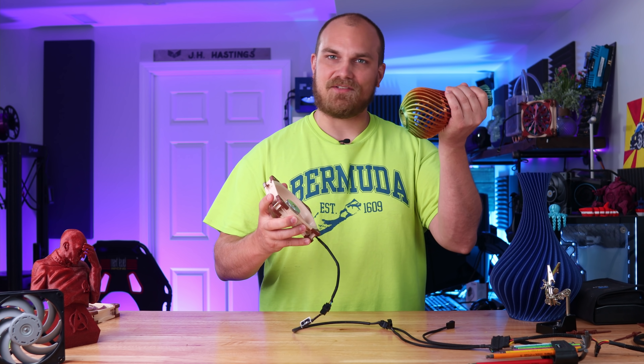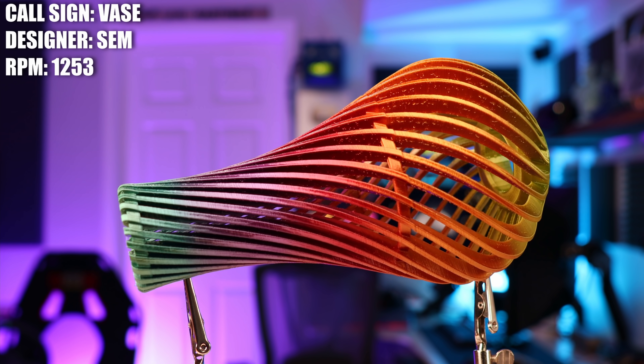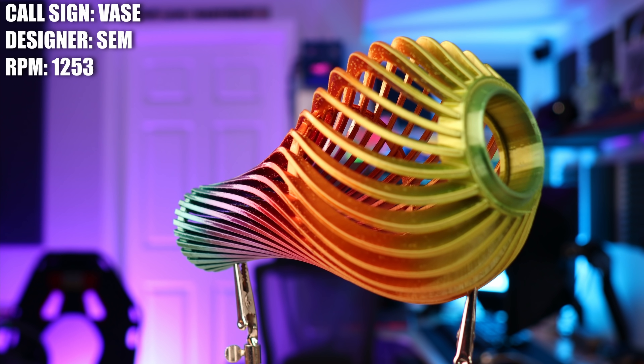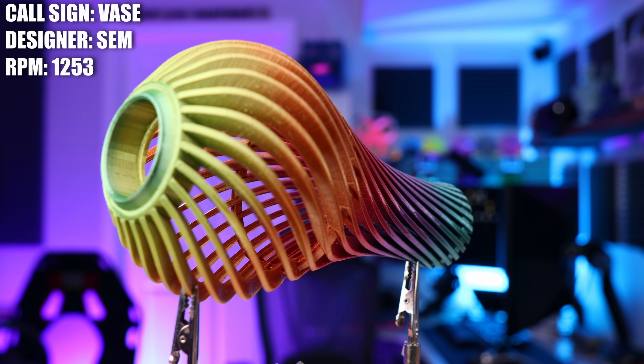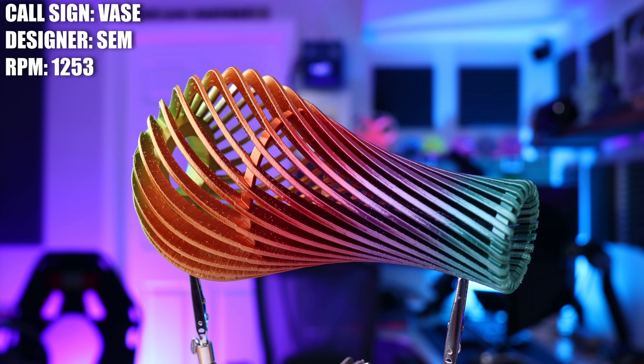All right, back to business. Let's talk about this little vase fan. This is the vase fan and it was created by Sim. Sim wanted to see the vase turn into a fan, so he just went ahead and did it. I can say with 100% certainty that this does look like a vase. Will it act as a fan? Not convinced, but it'll be fun to try.